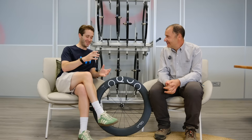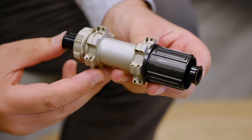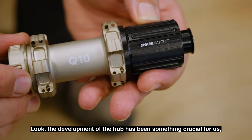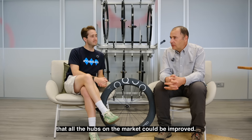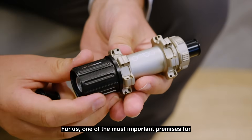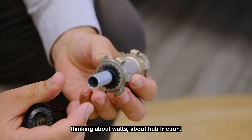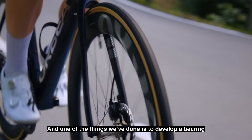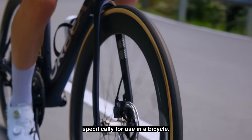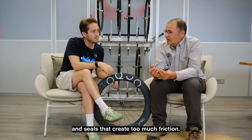I'm here with Juan Carlos, who is the head engineer here at Okwo. Juan Carlos, you've been a big driver behind having a specific hub from Okwo — what's the reason for having your own hub? The development of the hub has been crucial because all professionals are thinking about the watts, the friction of the bike, the friction of the freehub. Most hubs on the market use industrial bearings that have a lot of pressure and a lot of friction. We developed a bearing that is specific for the use of a bike.